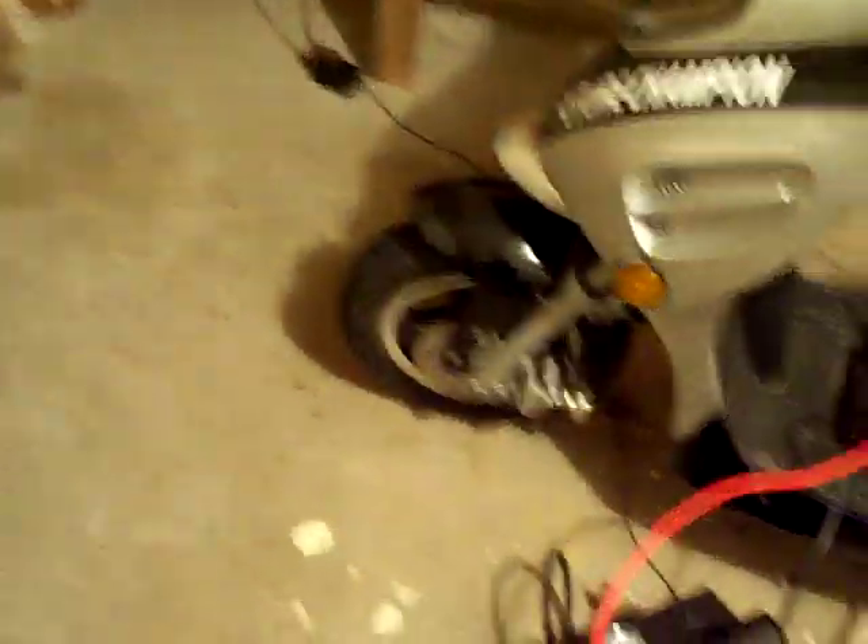Another thing I got done on it was the front tire, cause it got a nail in it. And I'm probably gonna get that one done sooner or later just cause it's starting to bulge.